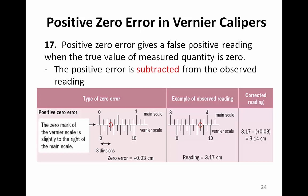In this example, this pair of Vernier calipers has a positive zero error. Therefore, we must subtract the zero error from the observed reading to get the actual reading. A Vernier caliper will have a positive zero error when the zero mark of the Vernier scale is to the right of the zero mark of the main scale.